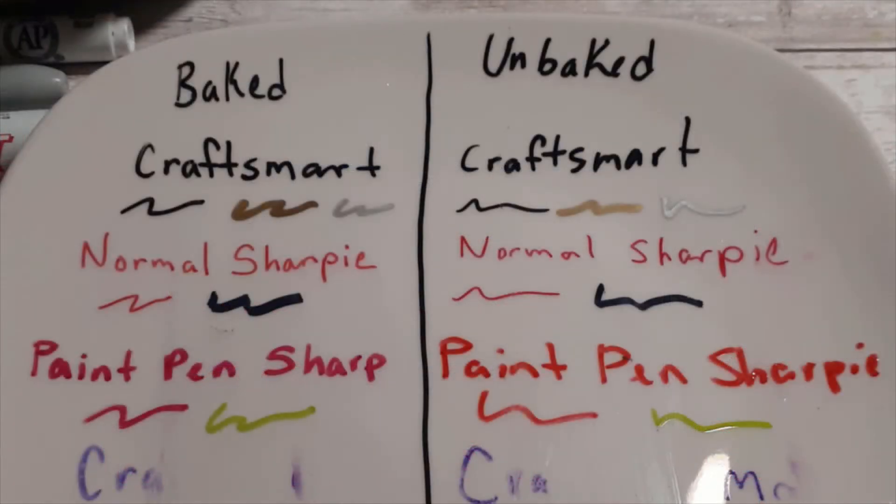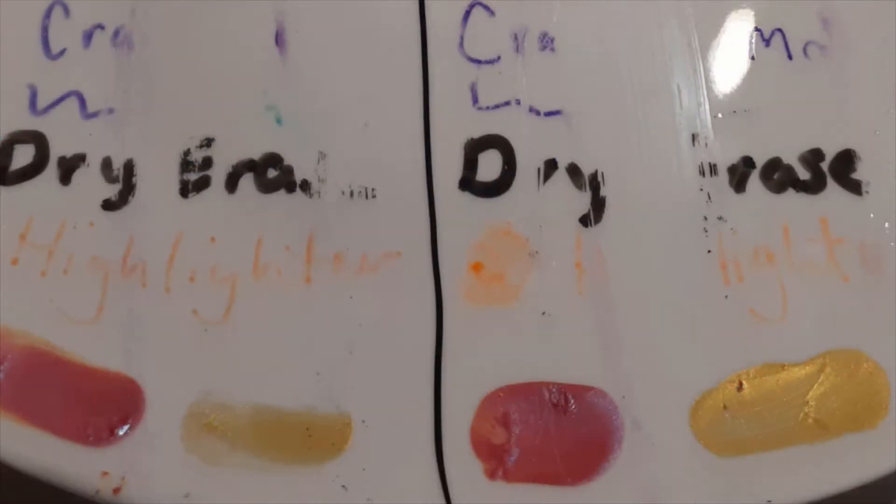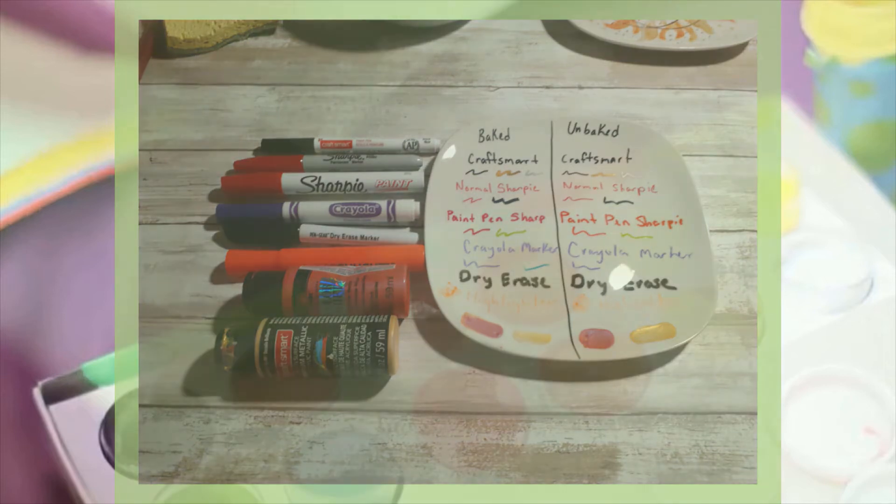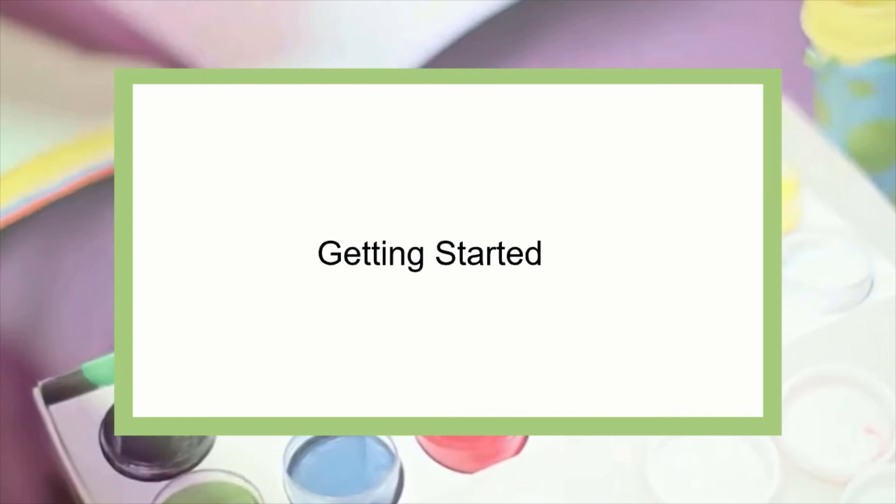The only negative thing to note about baking the paint pens is the color will change. The gold turned to a copper color, the red turned to a pink, and the silver became dull. The acrylic paints did really well. The only damage I noticed was the scratch on both types of paint on the unbaked side. Both paints did really well when baked, even though the pink paint isn't meant for glass and ceramics. Overall, any type of paint pen will work, just note that there will be discoloration. After my test, it seems that if you want to be able to use and wash the plate, it is best to bake them. Because regular Sharpies get cloudy, I would only recommend using them if you plan to not touch or wash the plate and keep it for purely decorative reasons. Now let's get started on making our lyric plates.